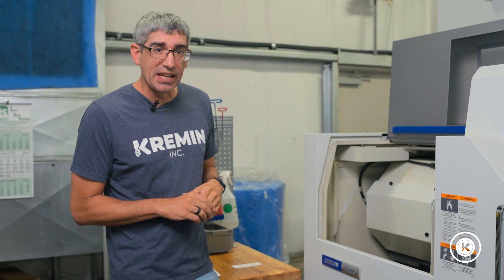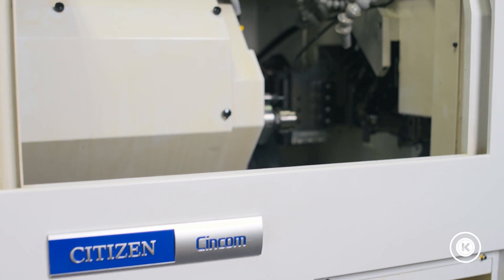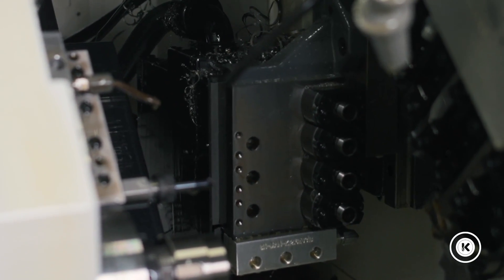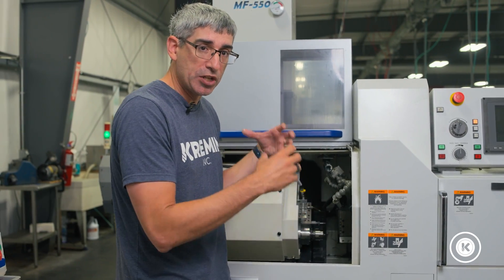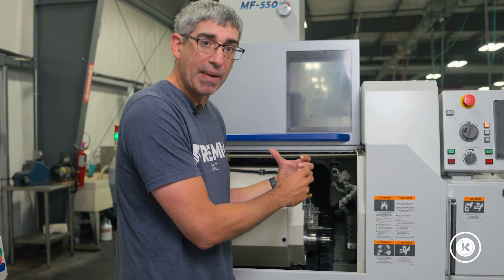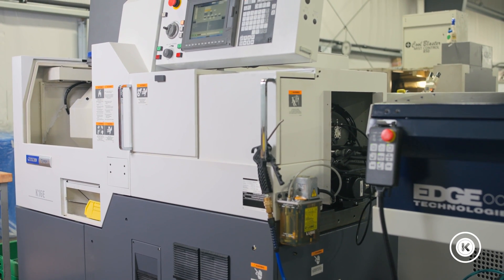If we look inside the K16, the first thing you notice compared to our L32 video is it's much more compact. This machine is designed a little bit differently with the turning tools kicked on an angle. We have four live tools on the arm that can turn, mill, and drill. We have one live tool for the subspindle on the bottom, and we have four static holders next to the sub at the pickup. Much closer spaced, much more compact, much less time moving between tools and moving between sub and main spindle. Seconds matter when we're running quick parts, and this machine gives us those extra seconds to be more competitive when running small diameter material.